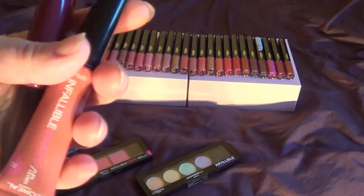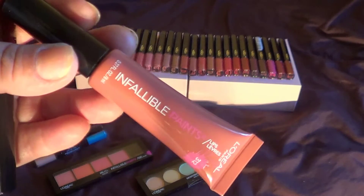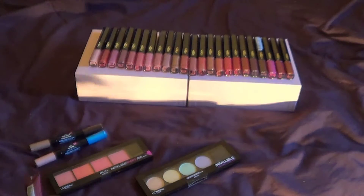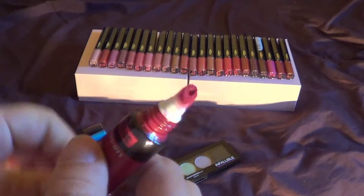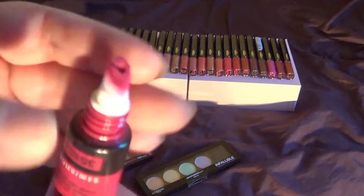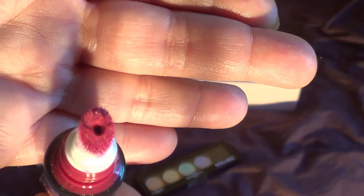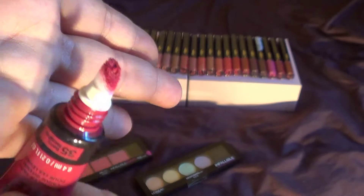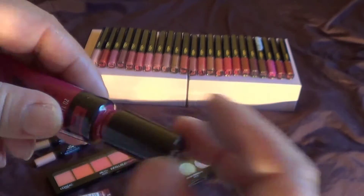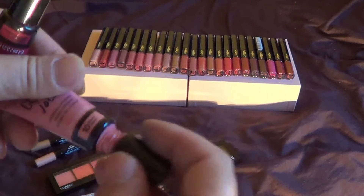When I first saw these at the store, what they reminded me of was a bigger size of what Maybelline calls the Color Yaut. Maybelline had these Color Yauts, which I actually have, and they came with this type of messy applicator. And that's what I thought this was going to be. But I was actually surprised with the applicator on these — it's totally different from that.